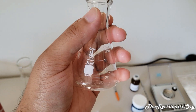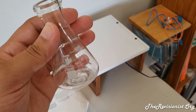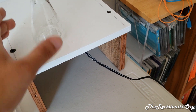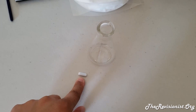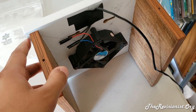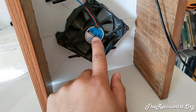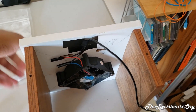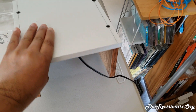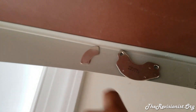You also need an Erlenmeyer flask, or any non-metallic vessel, because you'll be using a magnetic stirring device to mix the solution. You'll need the flask and a magnetic stirring bar. You can make your own magnetic stirring device by attaching a PC fan with a hard drive magnet on the other side. The problem with hard drive magnets is that they have a U-shape, so the magnetic field they produce isn't symmetrical.